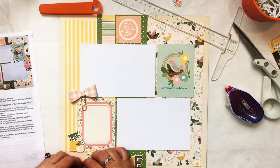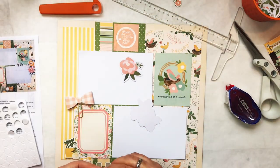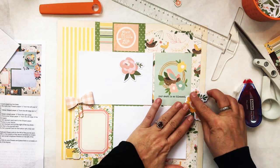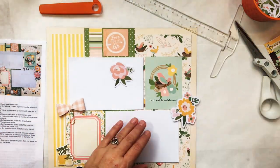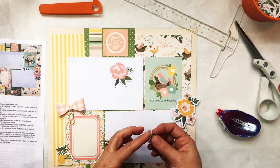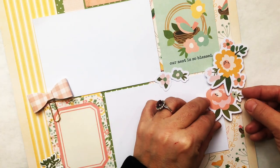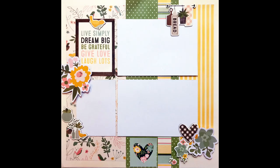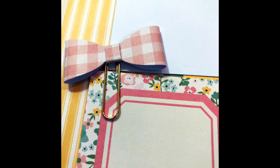Now it says to add some flowers, so I'm adding chipboard flowers and paper flowers. On some of the paper flowers I'm going to pop them up — I'll show you: sometimes I pop up one flower and put another flower flatter underneath it, which adds a little bit of dimension. And there's that two-page spread. Here are a few close-ups — the left side, then the right side — and then we're going to get started on the next two-page spread.